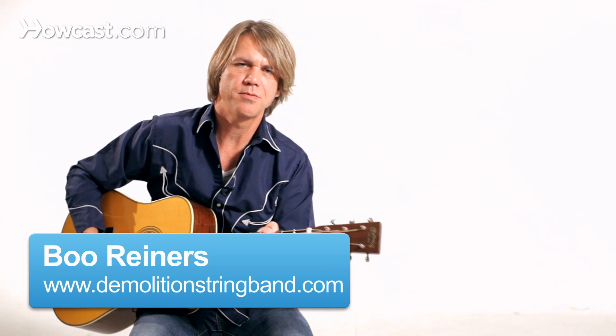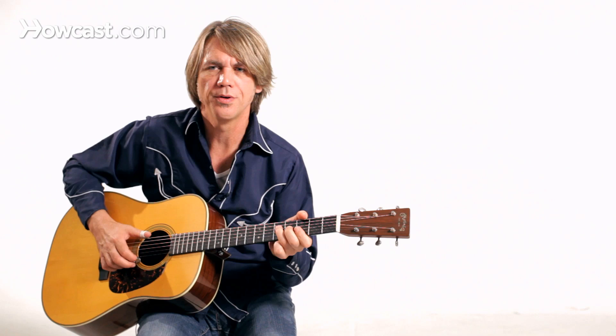Travis Picking — Merle Travis. He was a guitar picker, a singer, a songwriter, an entertainer, and he influenced just thousands and thousands of guitar pickers all over the world.